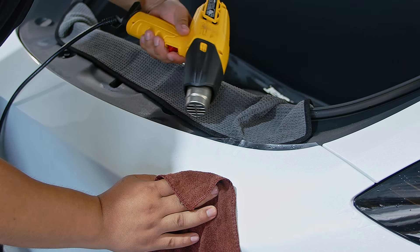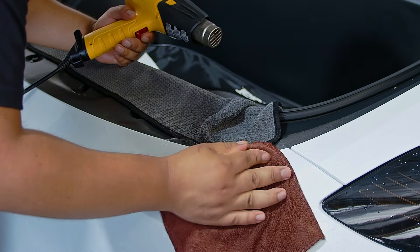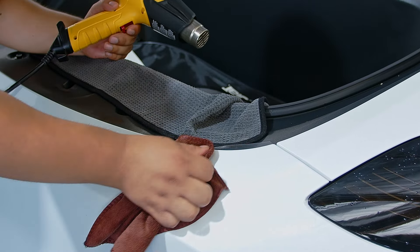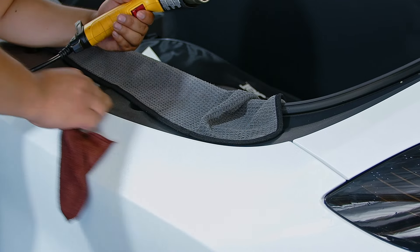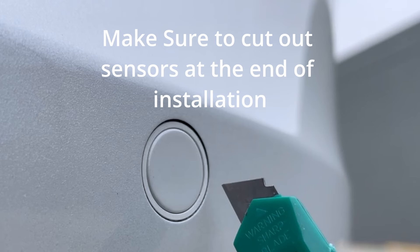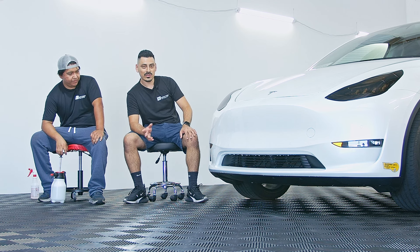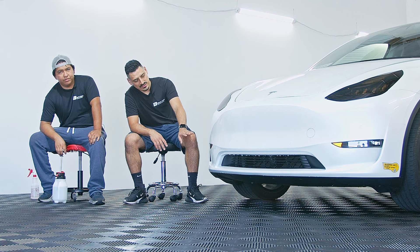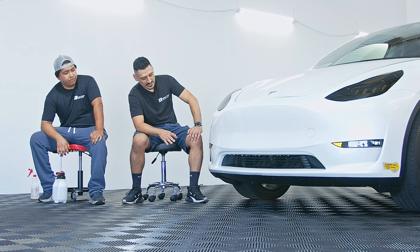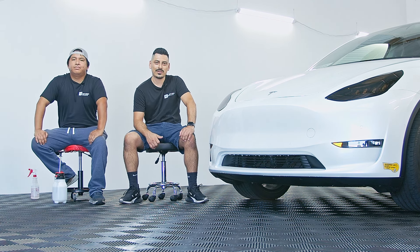When you're heating up the film, don't keep the heat in one place — keep moving the heat around, otherwise you might accidentally burn the film. This is how the final product should look once installed. If you come across any difficulties, like when the slit is tearing a little bit when you're installing or stretching the bumper, just make sure to follow the tips we recommend: go slow, take your time. If you have any other questions or comments, feel free to leave a comment below or message us directly. Thank you.